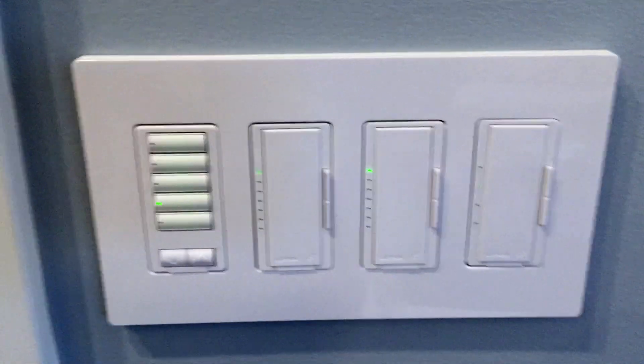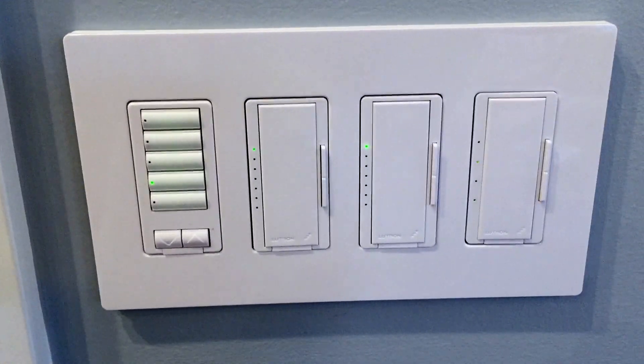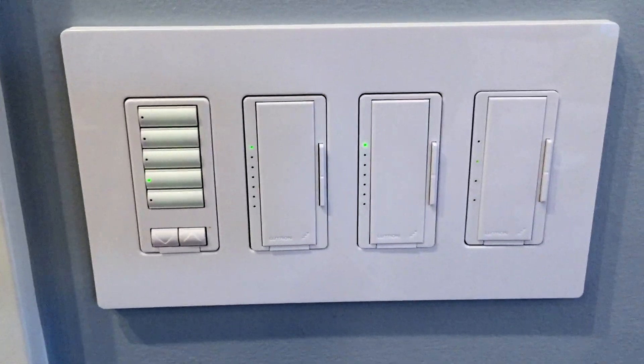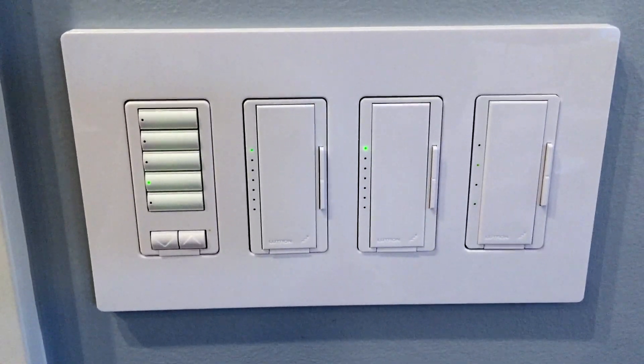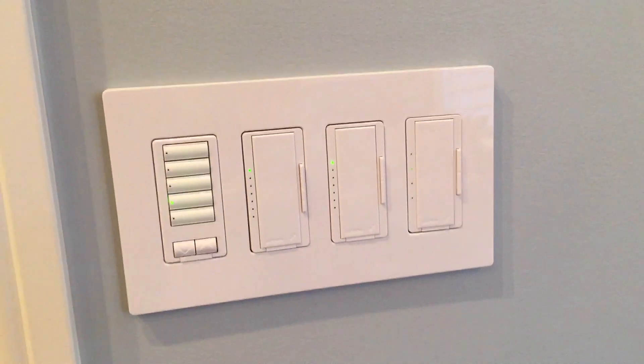The Radio RA2 system requires a central controller to wirelessly send out commands. There is a limit to the number of devices and a limit to the range of the wireless signals. Repeaters can be added if extended range is needed. In this house, the main controller is discreetly located under the table.